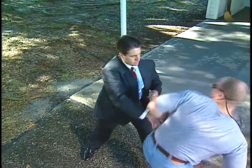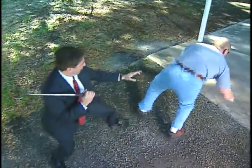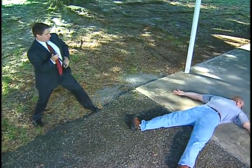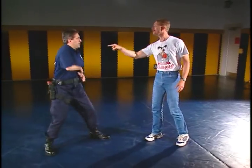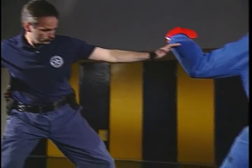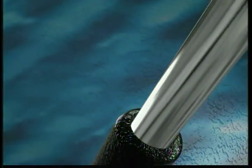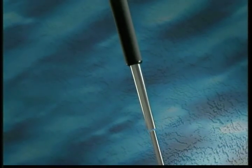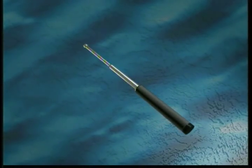The expandable baton should be used when empty hand techniques are not sufficient to gain control, but when deadly force is not justified to control a resistant subject. This video has provided an overview of the expandable baton as a non-deadly force option. As with all motor skills, constant practice is required to maintain proficiency. If you have any questions regarding the techniques demonstrated in this video, be sure to bring them to the attention of your instructor during your annual baton recertification training.